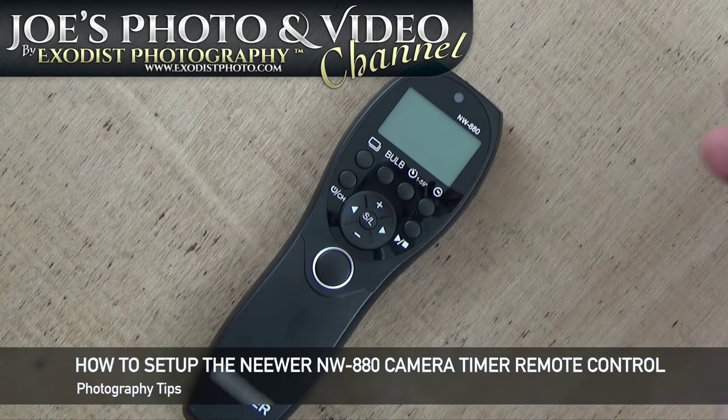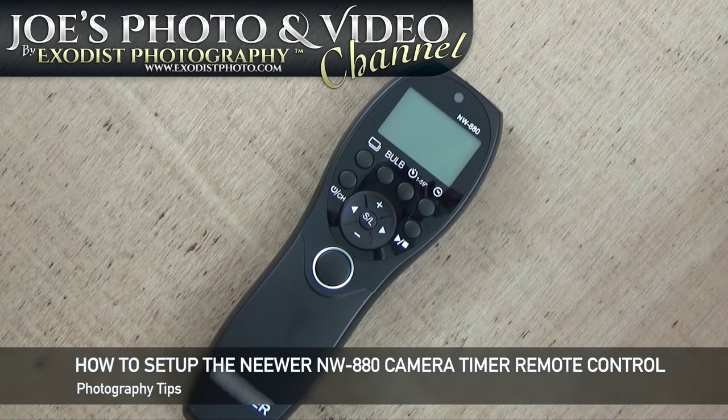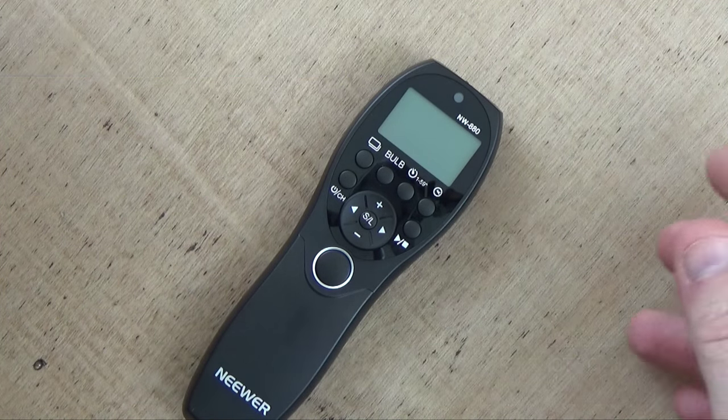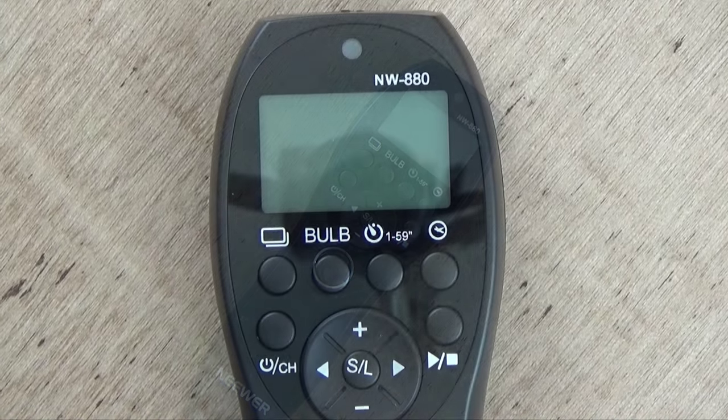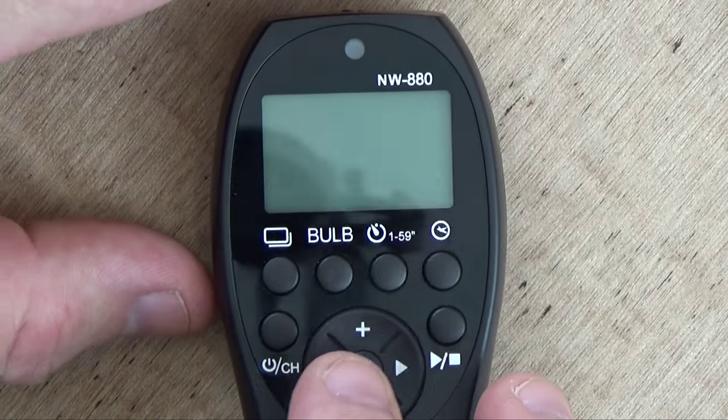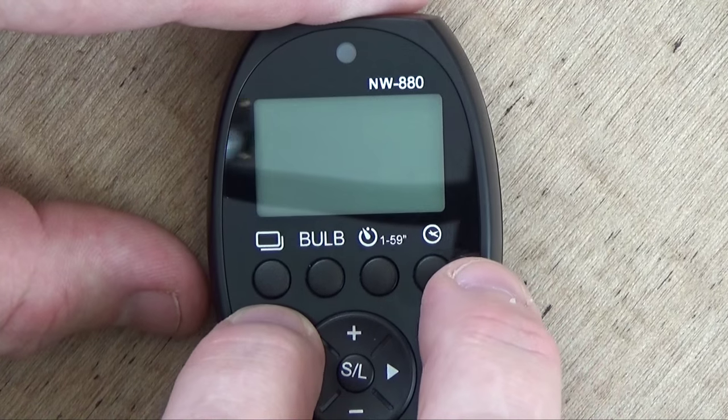Hey everyone, Joe here. I have the newer NW-880 timer intervalometer remote control for your camera. A lot of people have been asking me to do a tutorial on this one to explain how to use it, so let's get in here and get started. This is quite easy — let me turn our remote on here.